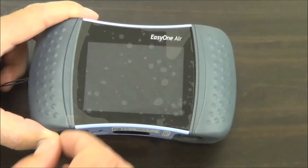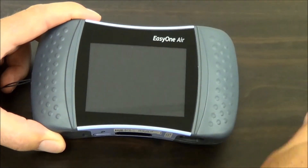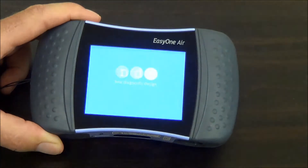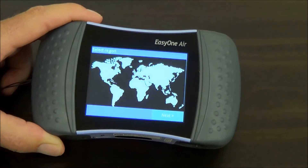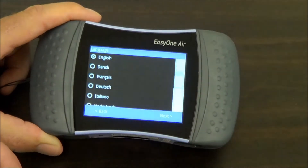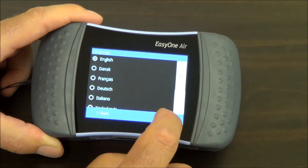Now we're going to turn the device on and set the initial configurations. First I'm going to remove this protective film. The power switch is up here on the top right. The first thing you're going to see is a world map, so you can indicate which area of the world you're operating from. I'm going to choose North America and hit next. Many languages are available — I'm going to leave it set in English.